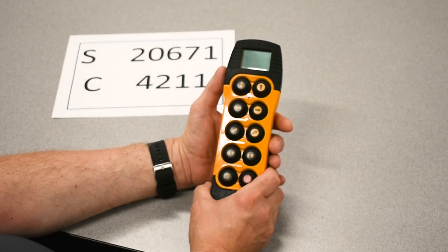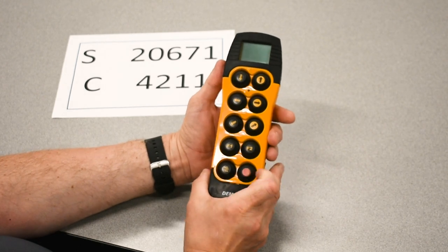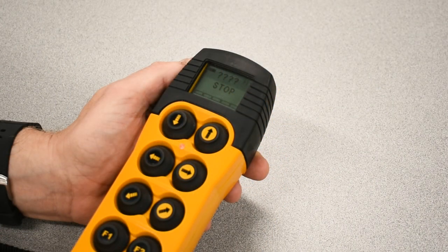Once you've confirmed your part numbers and turned power on the receiver, now we'll turn power on the transmitter. Press stop to get the start-up process to begin. We hope to see four question marks and the word stop on a new transmitter.